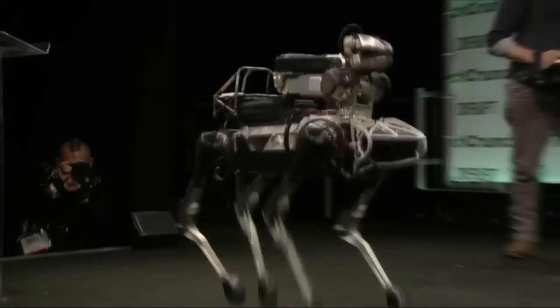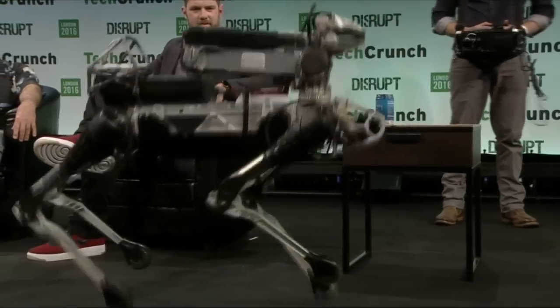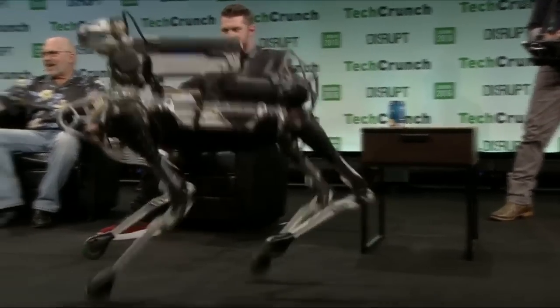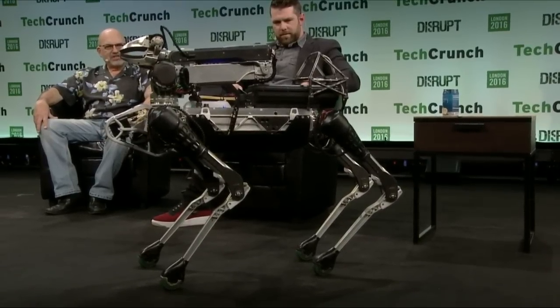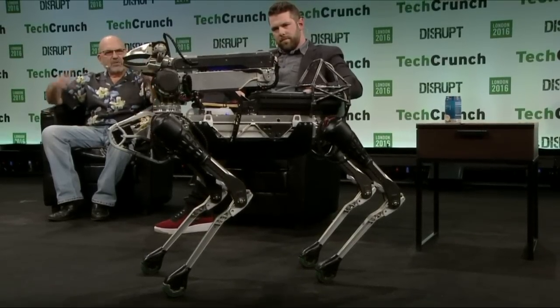It can run. It's also kind of a show-off, so it can do something you usually don't see animals do, which is to hop on just two of its legs and keep its balance. The feet have to be very fast in order to balance in a demonstration like this, and a lot of the design starts with requirements for how fast the legs move, and then we work up from there.